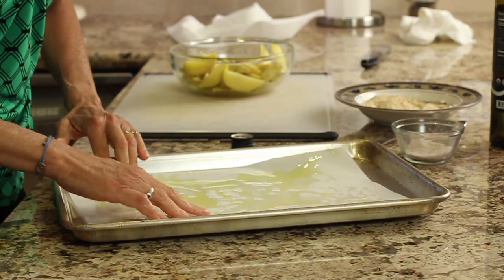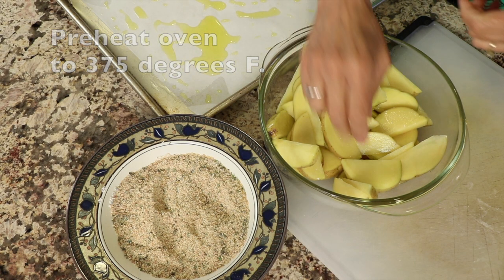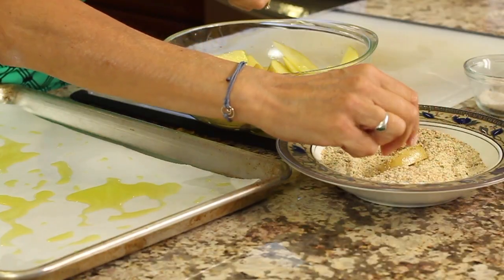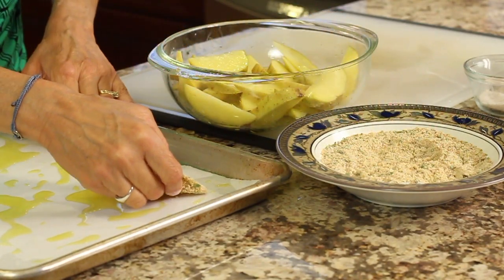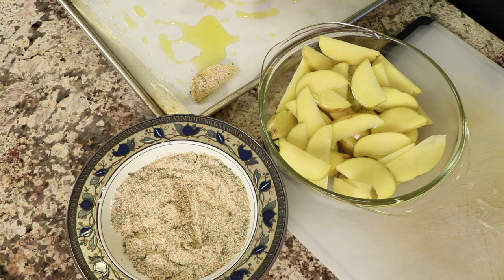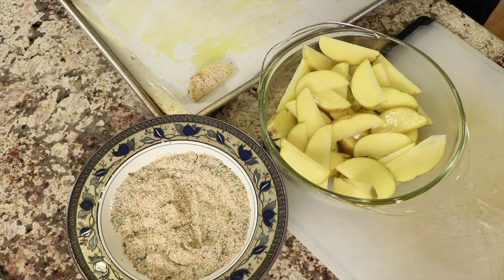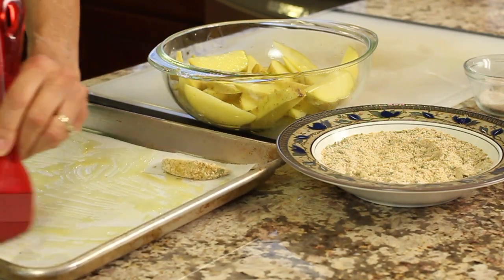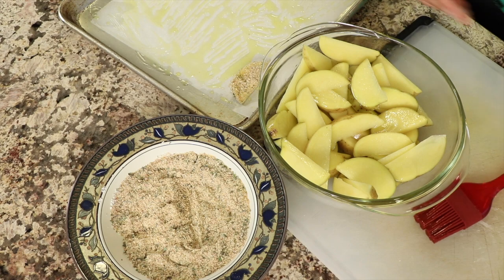Give the pan a nice generous coat of oil. My oven is preheated to 375 degrees. Now we're ready to coat the potatoes — place them individually into the breadcrumb mixture and coat them completely, then place them on the baking sheet. You want them not to be too crowded, leaving a little space in between each one so they can roast and not steam. I'm brushing the oil continuously since it tends to pool on the pan. Continue until all pieces are coated and on the sheet.